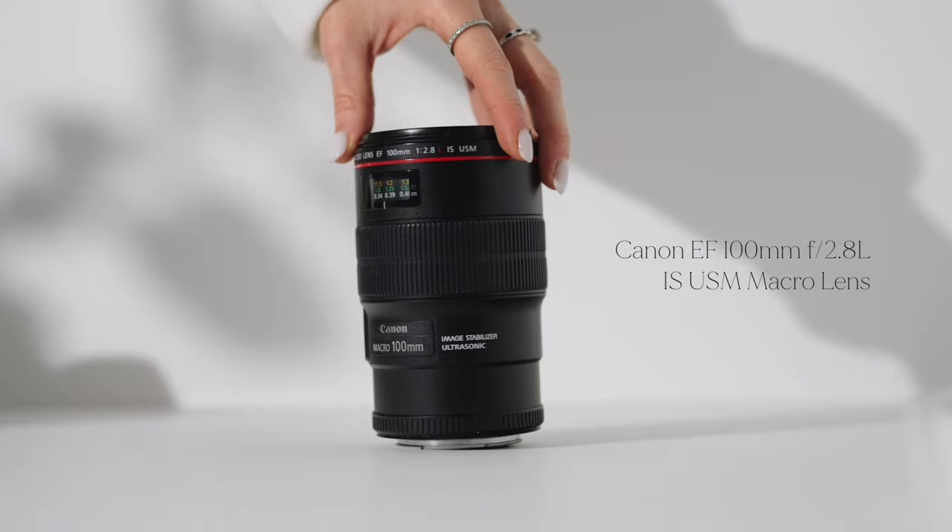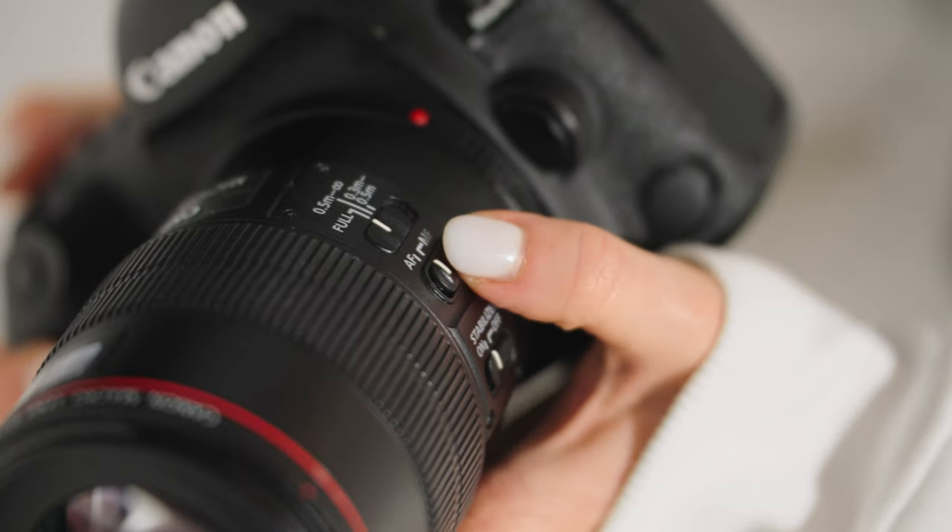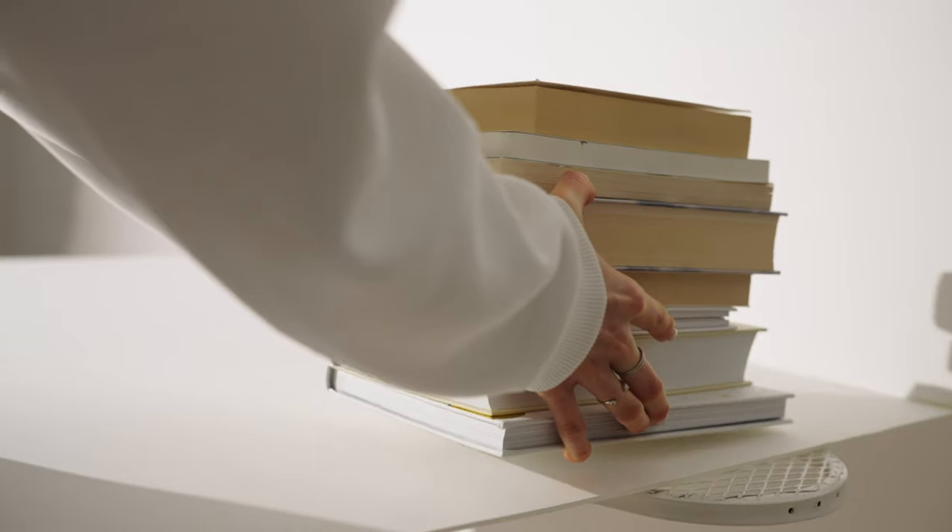Chapter two introduces you to the basics of jewellery technology, camera settings, photography tools and setting up a natural light.